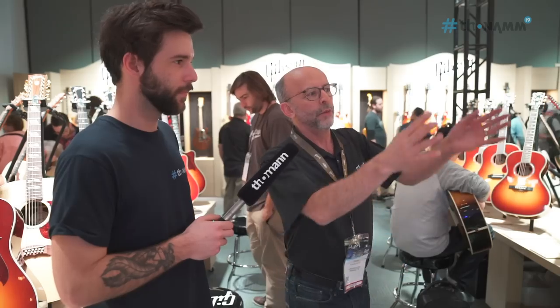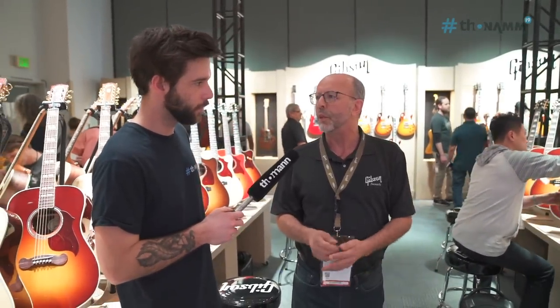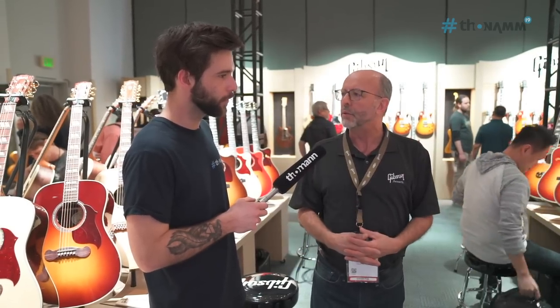Where are we and what are we doing? We have the Studio, the Standard, and the Deluxe of all the Icon models — just different price points, different appointments, different woods. A lot of good variations both visually and sonically to give a wide range of choices to our customers.